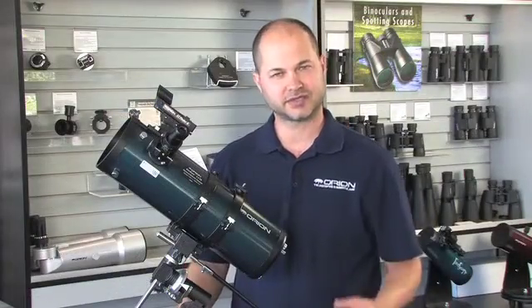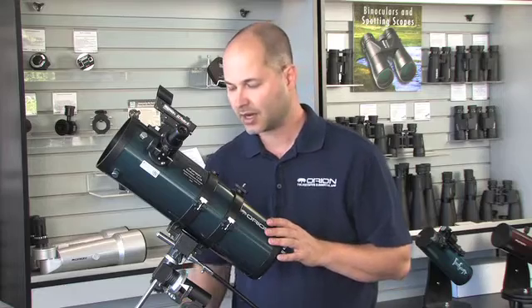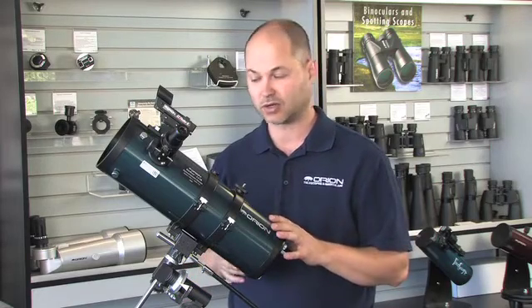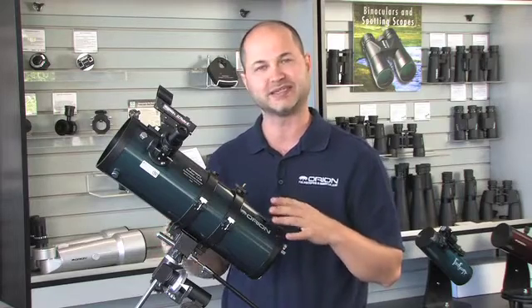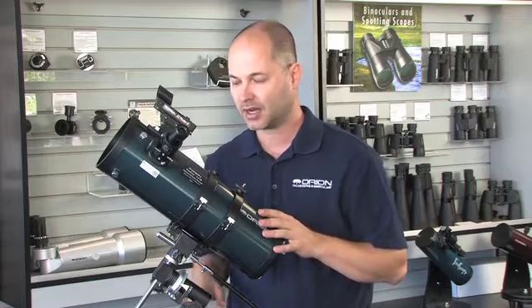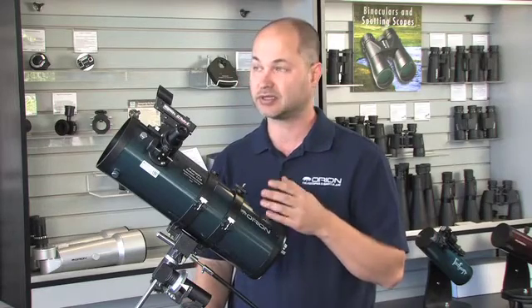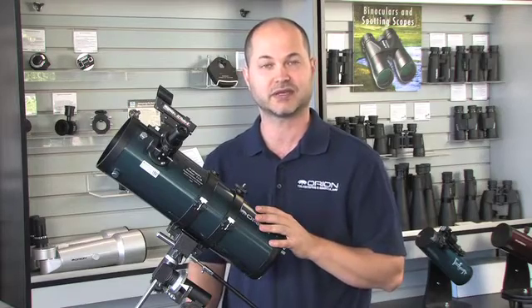All right, well there you have it — some basic tips on how to use the Starblast 4.5 equatorial mount. Please read the manual in full. I gave you the general overview, but the manual will really explain each individual part and how it works very well, so definitely familiarize yourself with that. With a little practice and experience out under the night sky, you will really enjoy your scope and see all sorts of wonderful things.